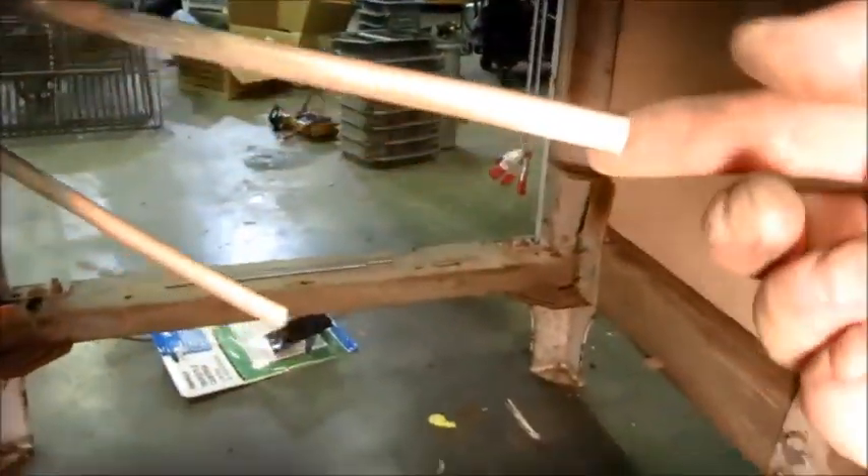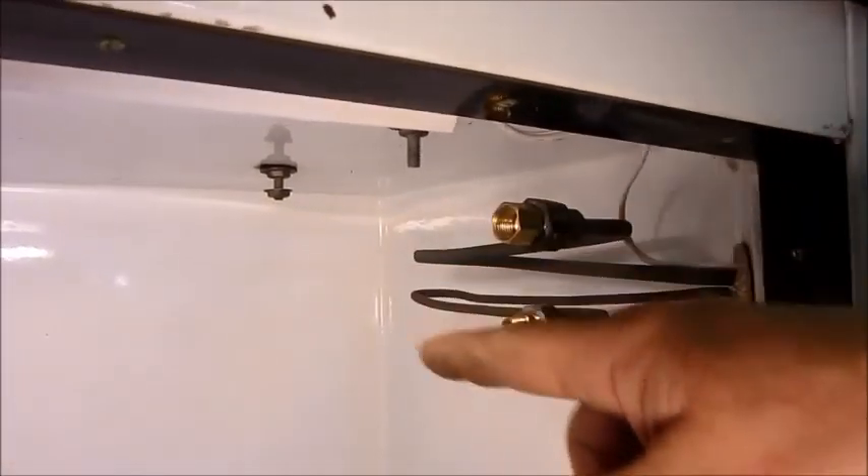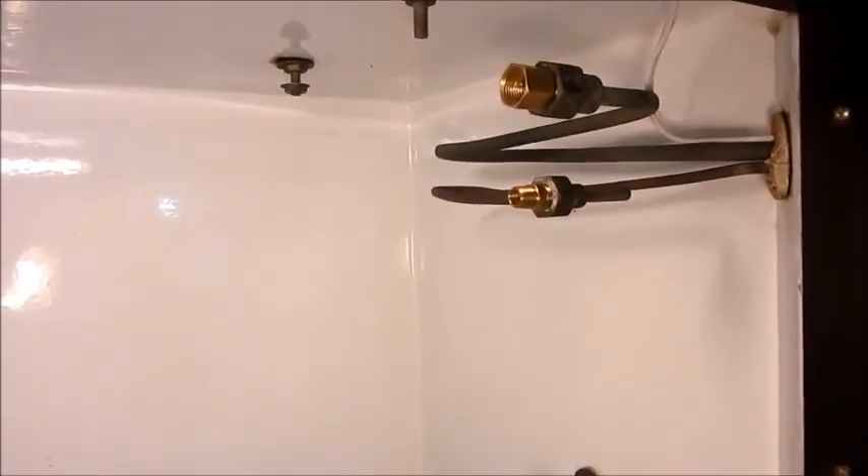Tomorrow's job is going to be getting these lines flushed out so they're usable again. To that end, I'm going to loop them together with just a couple fittings and try to run some chemicals through there to get all that corrosion out. I probably should have done that before I did the cabinet work, but those lines are very intricately bent in there, and if they're bad, it's going to be a worse problem than having to take the cabinet apart again.